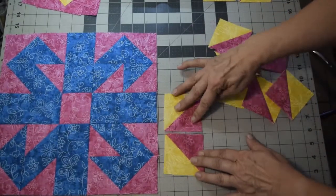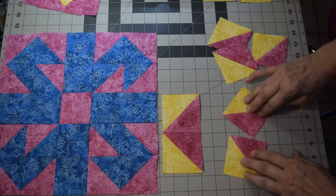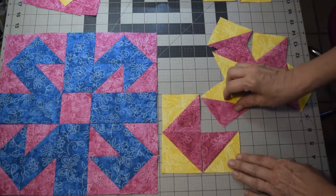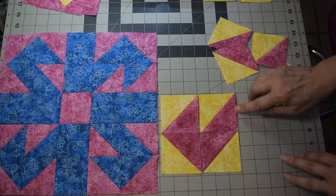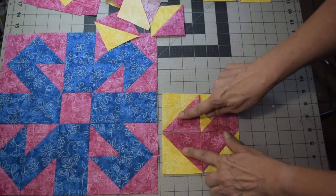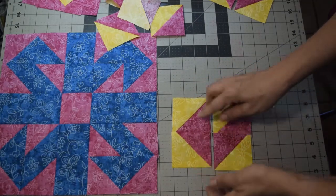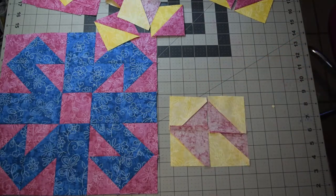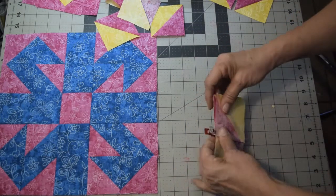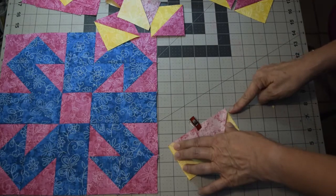The four corners are all identical — they're just rotated one turn as you go around the square. Put two half square triangles together so it looks like a flying geese unit. Then take the other two: one faces inward to make a square in there, and you rotate the other so you've got a stripe — almost like a little hook. Stitch these two pairs together, press your seams so you can nest the center, and then stitch those two pairs together with a quarter inch seam allowance.